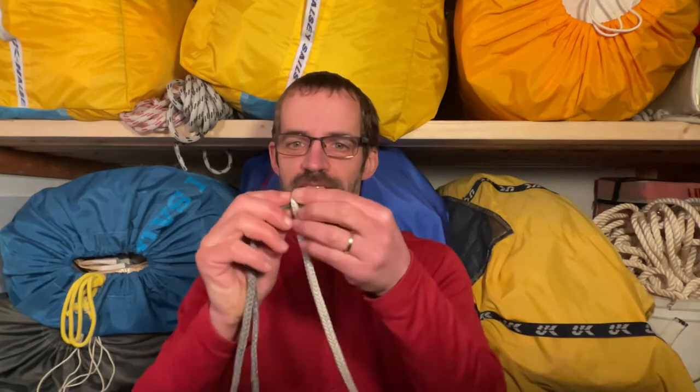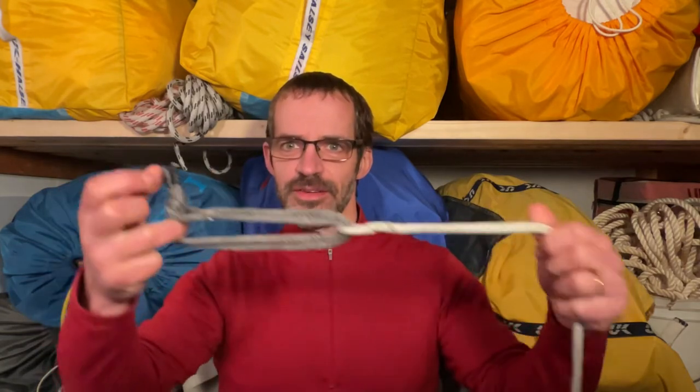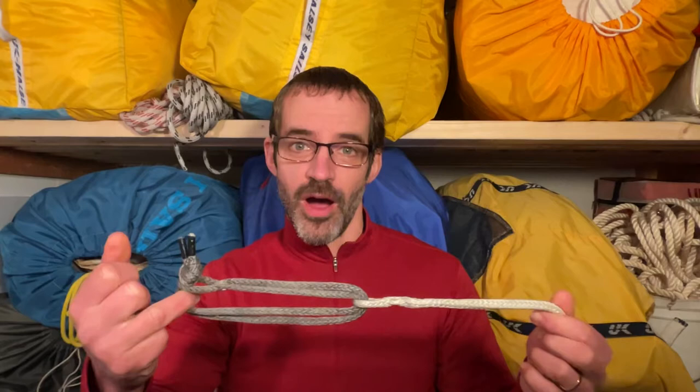One of the traditional ways of attaching a soft shackle to the end of an existing line is to put a splice, like a Brummel splice, in the end of the line and then simply feed the soft shackle through it, just like this. But sometimes what you get is a bit more of a bulky solution than you want. This is super strong, but it can be a little bit more complicated to tie and more than you need in some situations.